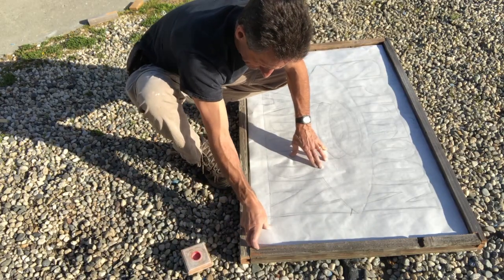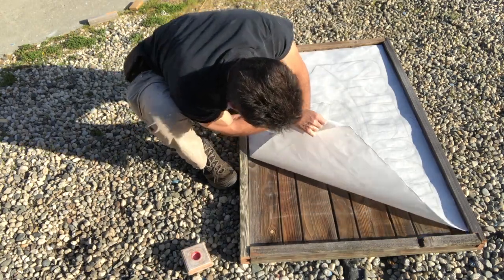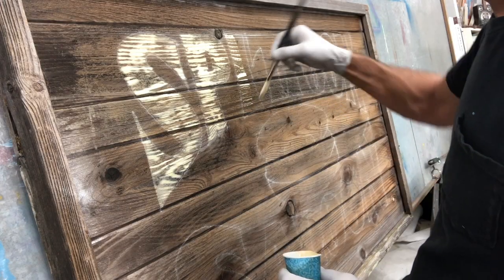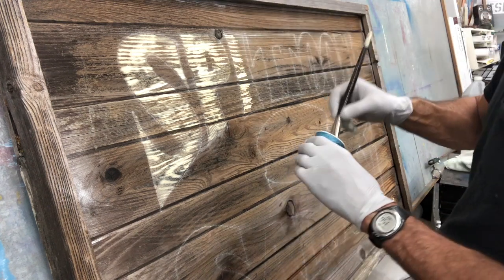Transfer the image onto the panel using pounce powder. Apply two coats of paint, working it into the grains as much as possible.